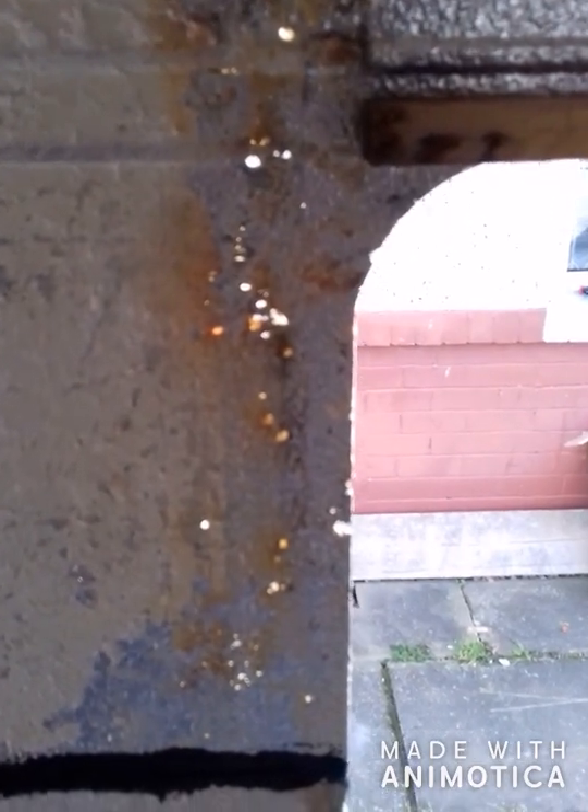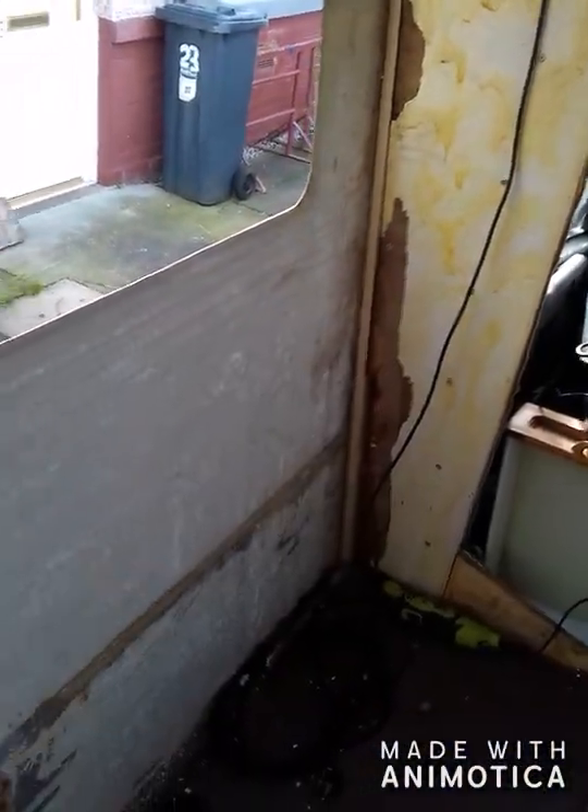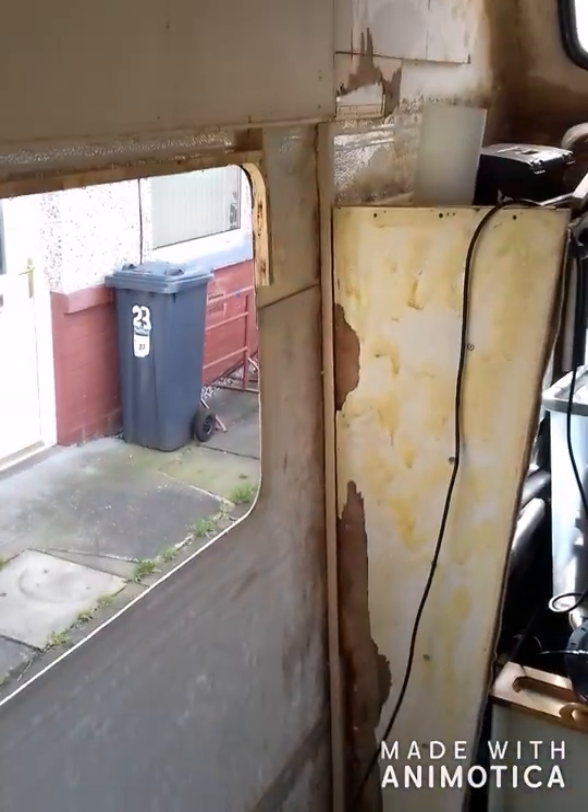There are your pinholes again. So I'm going to put some fibreglass down here and along there. Oh god, I'm so annoyed. Right, I'm going to get on a bit now.